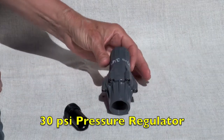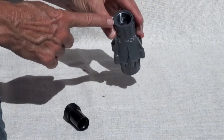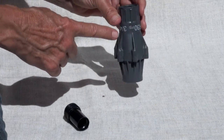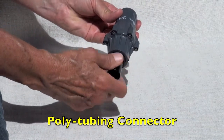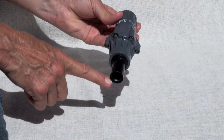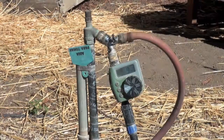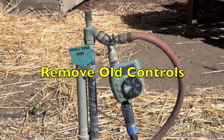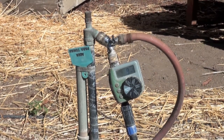This is a 30 psi pressure regulator. The water comes in through the top and comes out through a separately purchased connector to our half-inch poly tubing. This is the old system — the plastic parts need to be replaced, and we need to put in a vacuum breaker and a pressure regulator.